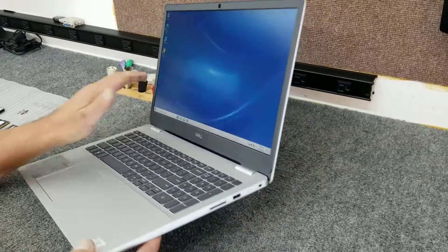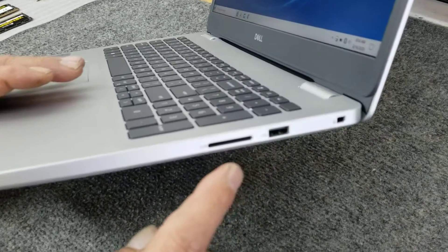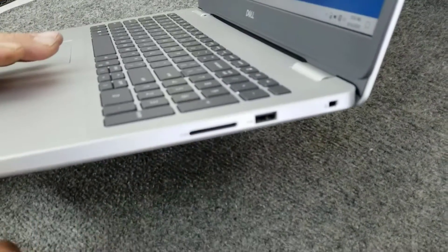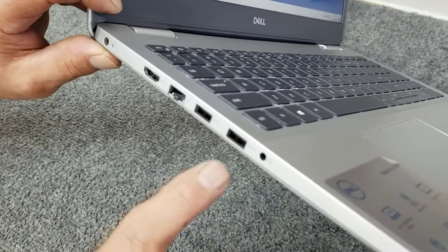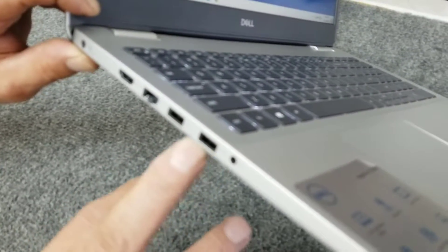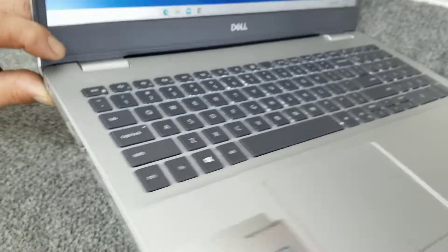It's got a 42 watt-hour battery. Just a quick overview of what it's got: a USB 2.0 port here, an SD card slot on this side. Over on this side we have a headphone jack, a couple of USB-A type 3.1 ports, Ethernet port, HDMI, and of course your power cord.